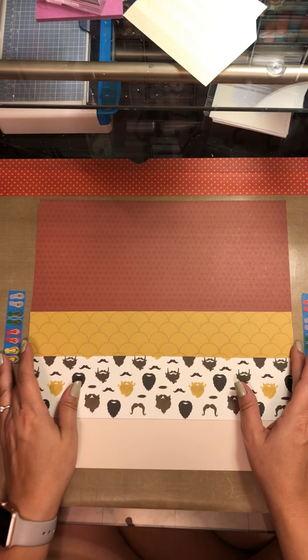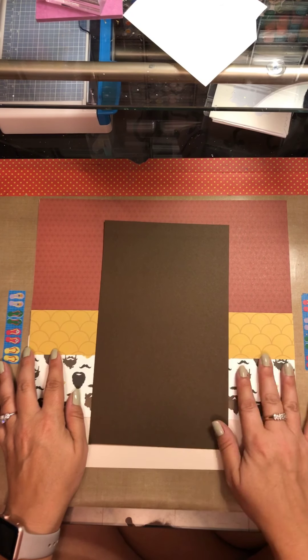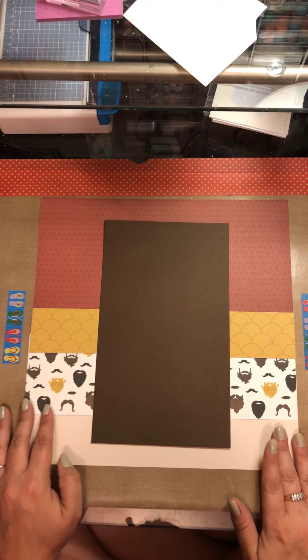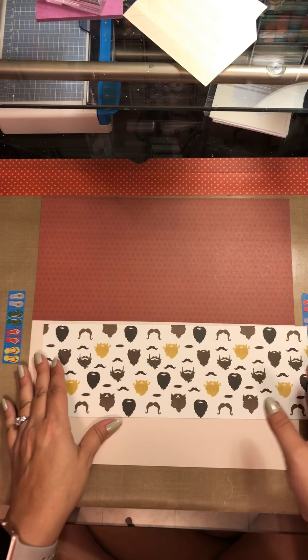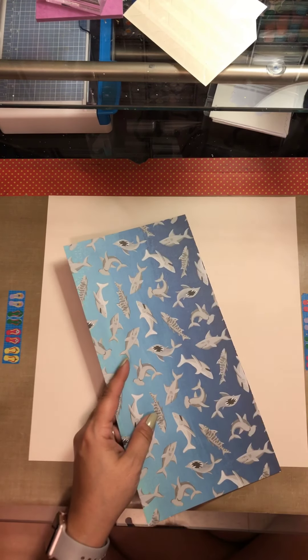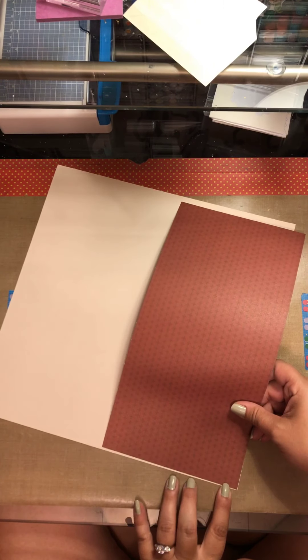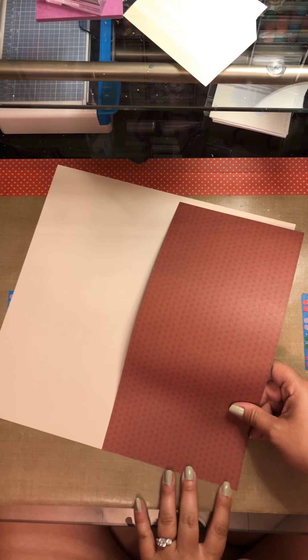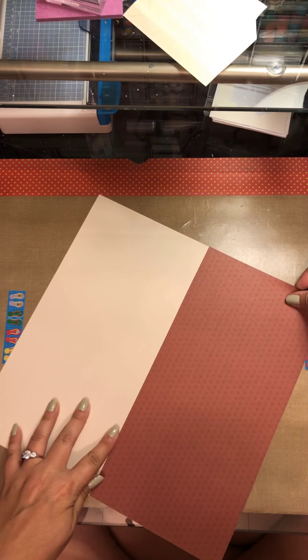That is going to be the scalloped border once I cut it out, and that brown piece is going to have my mixed media on it, so I'm just trying to get a feel for the layout of the page. We're going to go ahead and get this first piece nicely adhered down. I did not get that on completely straight — I am in the market for a new trimmer. My Fiskars trimmer is quite old.